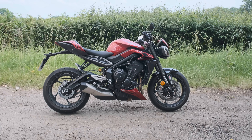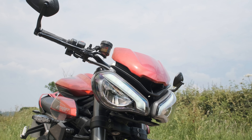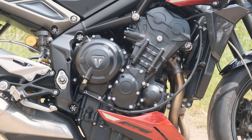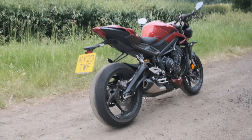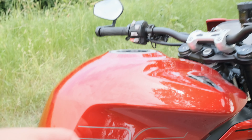You can get it in grey for free, or pay £200 extra to get it in red or yellow. The big stats: it's 188 kilos wet, 130 horsepower at 12,000 rpm, 80 Newton metres of torque at nine and a half thousand, and it's got a 15-litre tank.